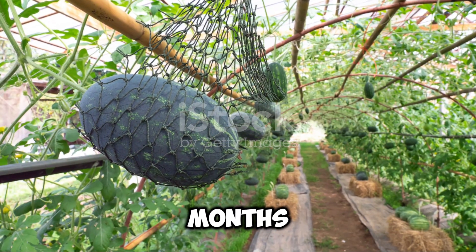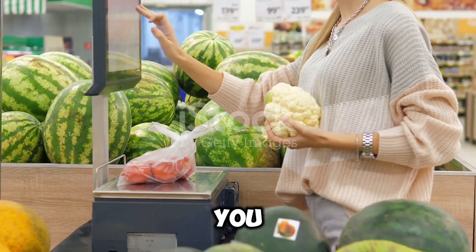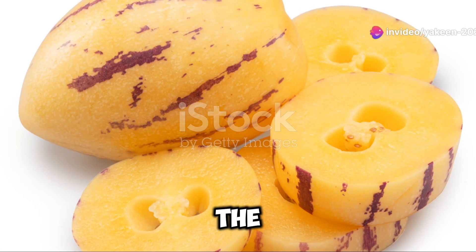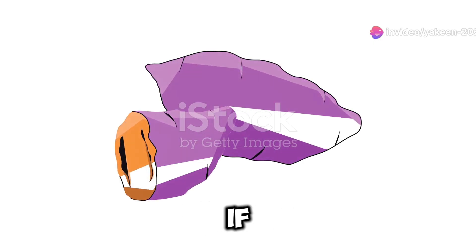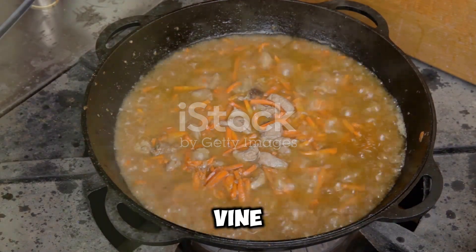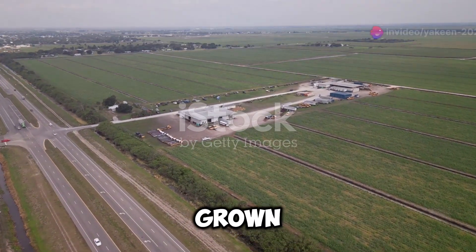Fast forward a few months and you'll start to see those gorgeous watermelons developing. How do you know when they're ready to harvest? Look for a creamy yellow spot on the underside of the fruit where it touches the ground. Give it a thump, and if it sounds hollow, it's ready. Harvest your watermelons by cutting them off the vine with a sharp knife — and voila, you've got yourself some homegrown watermelons!